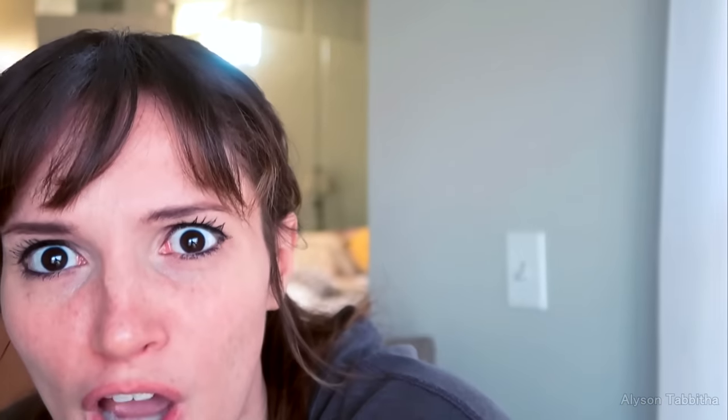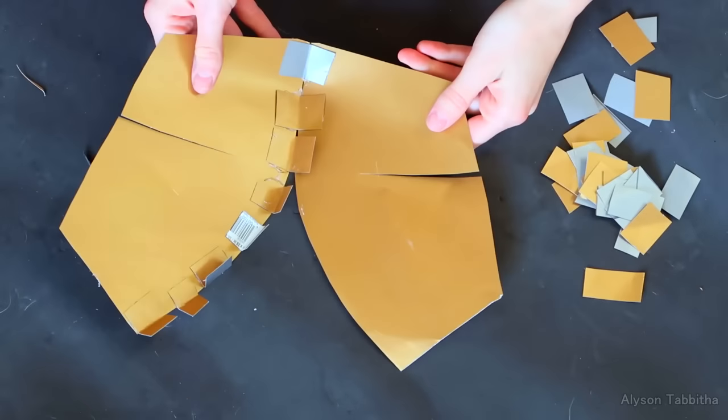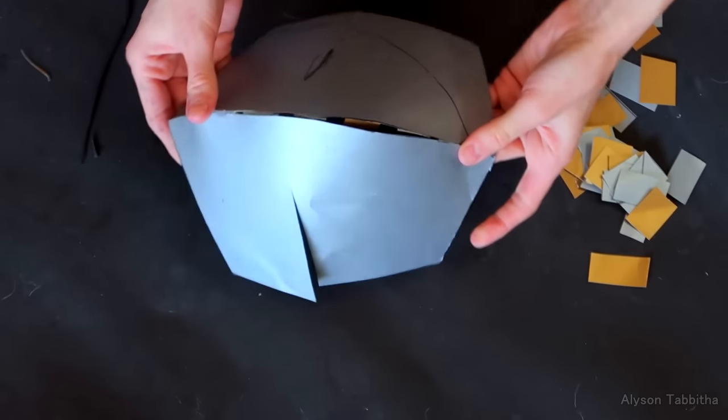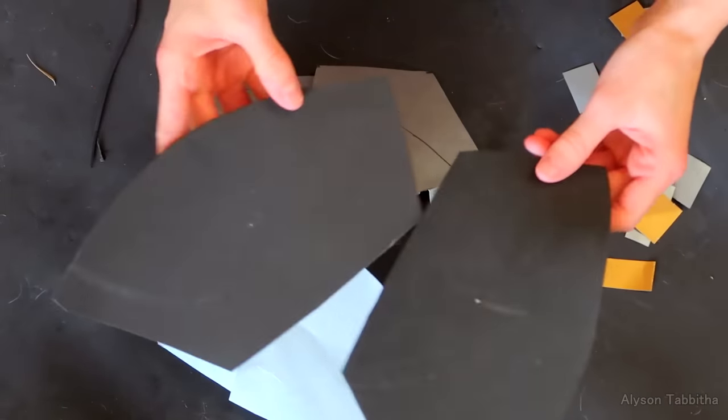First I start by cutting out the pattern pieces onto poster board. I use little squares I cut out to connect the seams on the underside by gluing them on, and then I cover the poster board with craft foam.